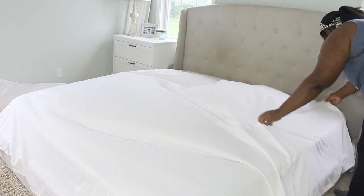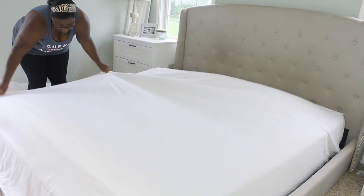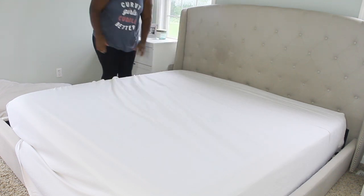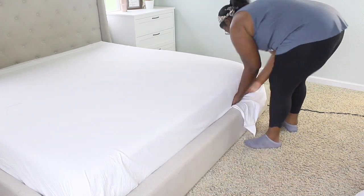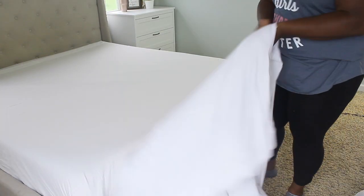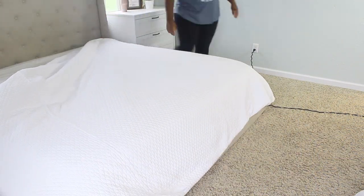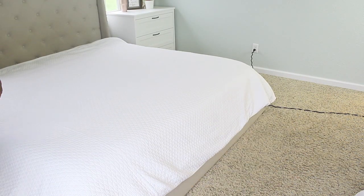My husband and I have decided to keep the kids home for the foreseeable future, so they're no longer in daycare — they're home with me every single day unless I'm working, and I only work on weekends now. I had to come up with a way to still keep my house clean while having the kids at home, and it's taken me about three or four months to finally get this down.